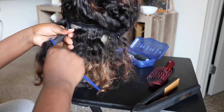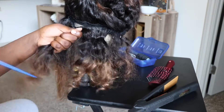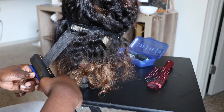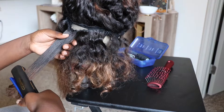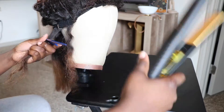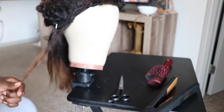Hey guys, welcome back to my channel. This is how the wig first looked originally before it turned out really pretty. The first thing I did was just comb everything out and straighten it — pretty straightforward, honestly. This was like the easiest thing I've ever done. Just comb it out and straighten it until you're happy with how it looks.